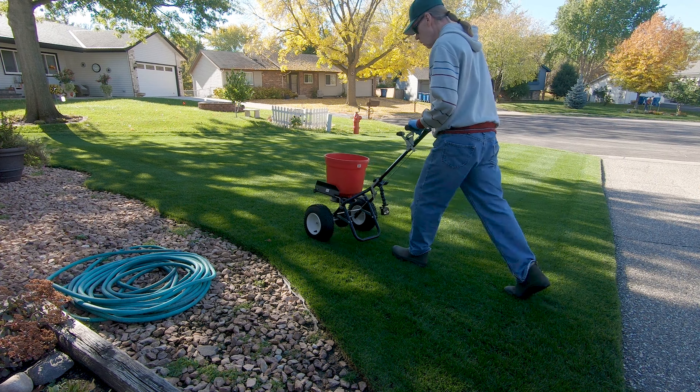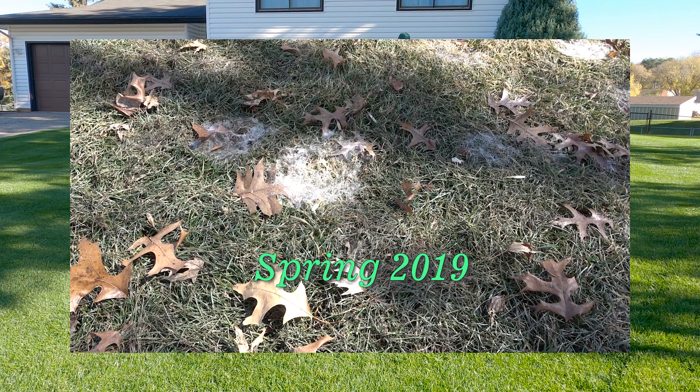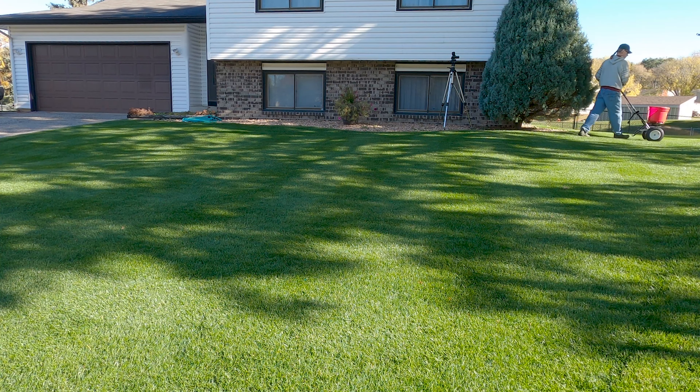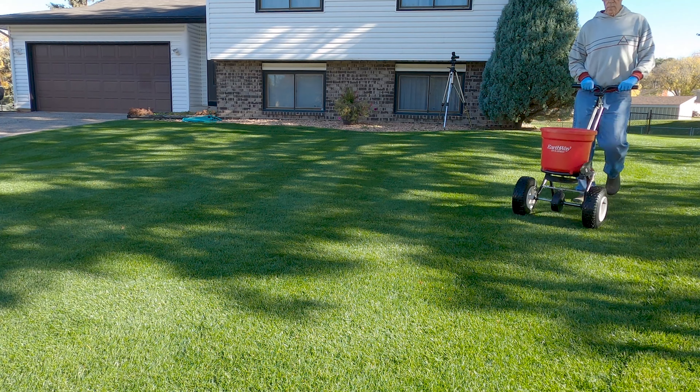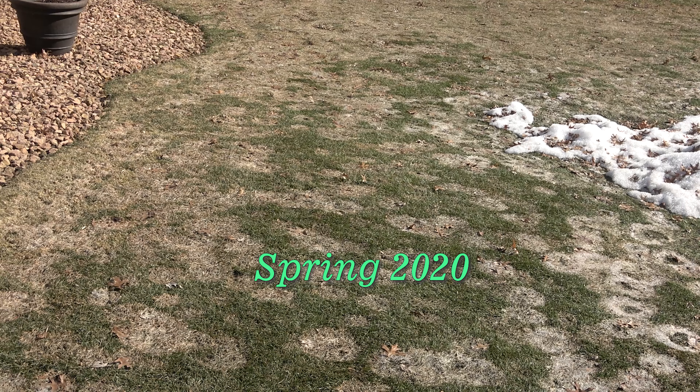Welcome back lawn lovers. Hey, can you believe it? It's time to start snowmold prevention already. It's October 23rd today and it's time to begin snowmold prevention and prepare the lawn for another long winter. Gray and speckled snowmold begin to grow in October when soil temperatures cool down to about 50 degrees. If you're a lawn lover and live in a cold climate like I do, it's time for us to get moving.